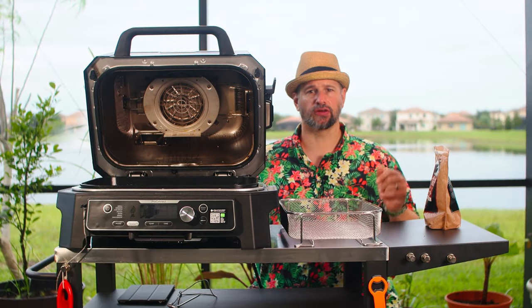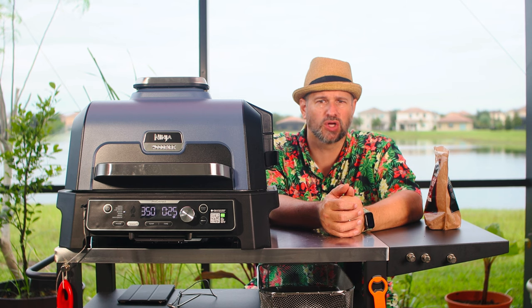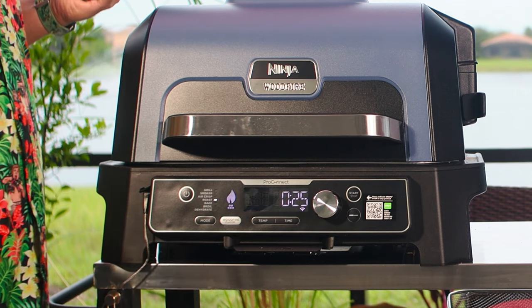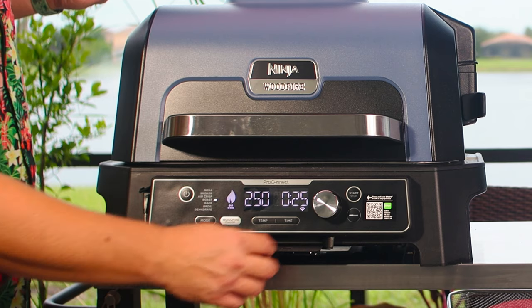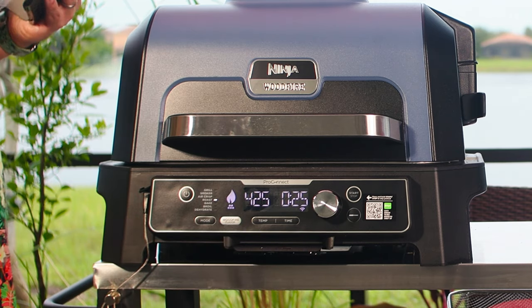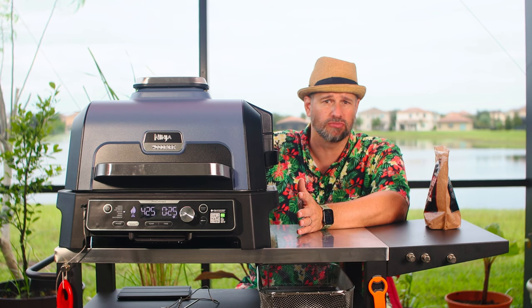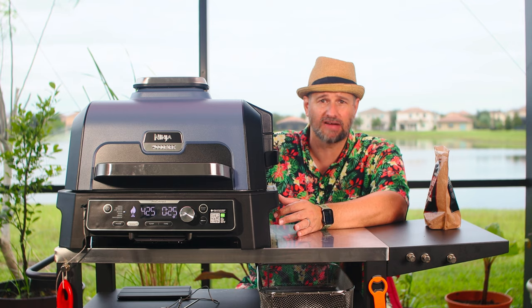Let's move on to roast. This is basically like baking in your oven — nice high heat — and you can use the wood fire on it. It cooks from 250°F all the way up to 425°F. I have never used the roast feature, not once.